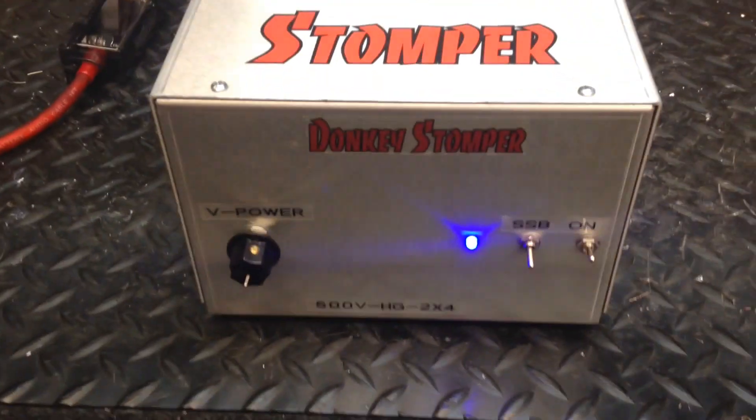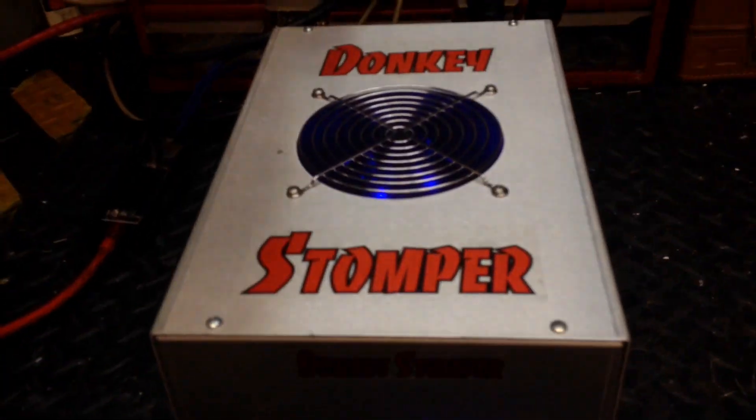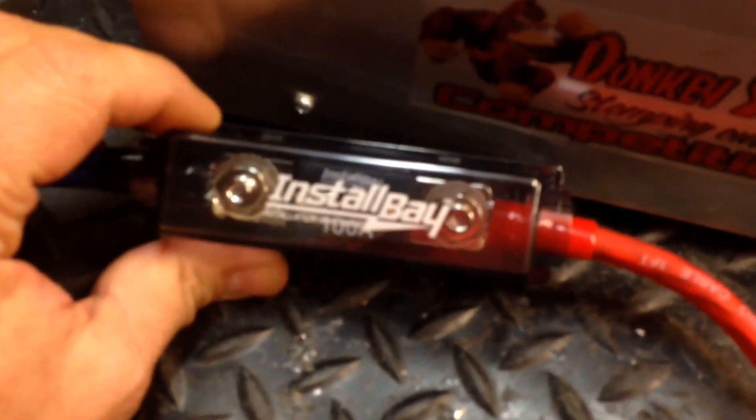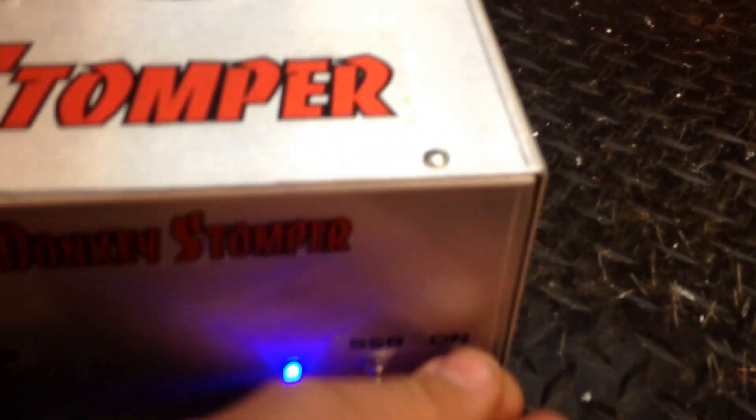Good evening, folks. Zero one eight here. We got a new donkey stopper build — 500 HG, 2x4, 2x2 90s driving four HG 2879s. Gotta do a little video tutorial. Put it looks like in the back. Of course we got the little fuse completed with it. Let's see what she'll do. I'm going to turn the variable wide open, of course, sideband on and off, running the Galaxy 88 as usual.